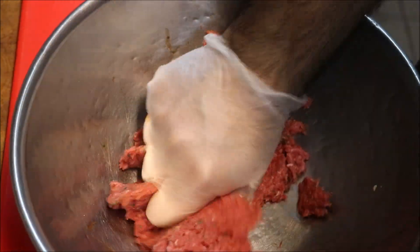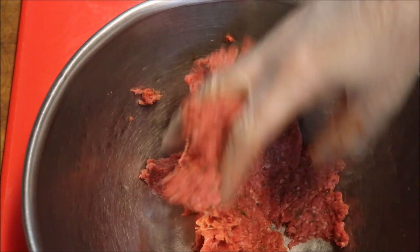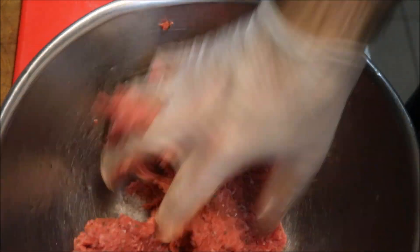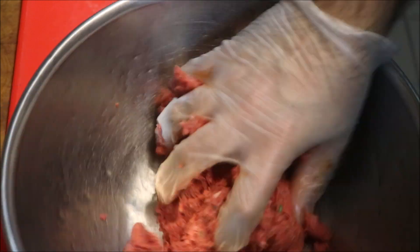You don't need to add eggs, you don't need to add breadcrumbs, you don't need to add flour or anything like that. We're not making a meatloaf burger, we're making a beef burger.